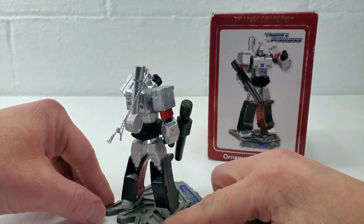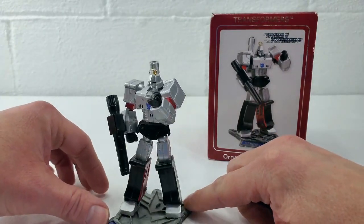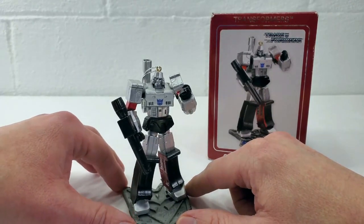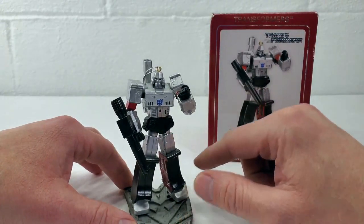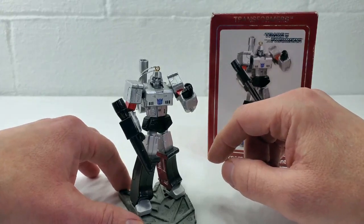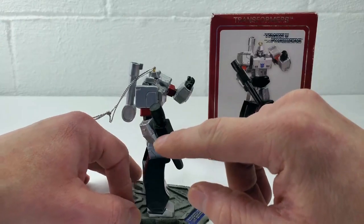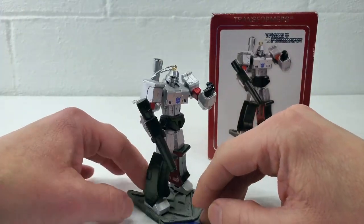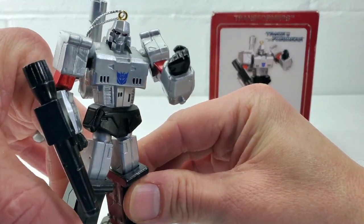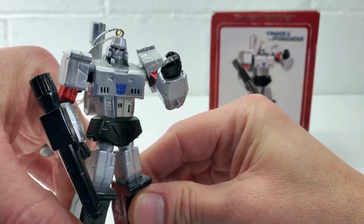Very comic book and cartoon accurate, where Hallmark decided to go more G1 accurate as opposed to the toys and comics. I think this guy is a really nice looking figure. They've used metallic silver paint for the main body and a burgundy red metallic paint for his highlights. So he looks absolutely awesome. You can see they've done a really nice job on his face sculpt as well — again, very comic and cartoon accurate.